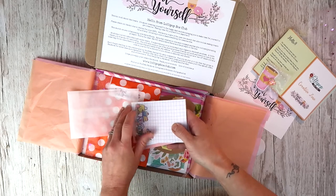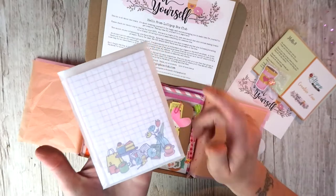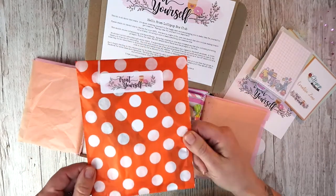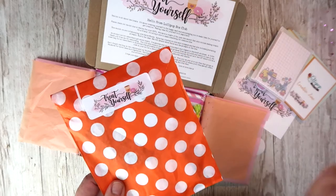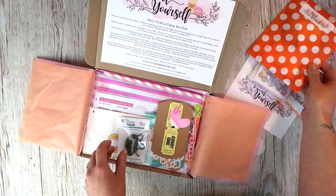I'll link the chat group up below for you if you haven't joined - you don't need a kit, anyone can join and it's totally free. You can also use the little glassine bag that it comes in as well. We have a bag of treats - I won't be sharing these. These are completely secret but it's a little bag of goodies there for you.